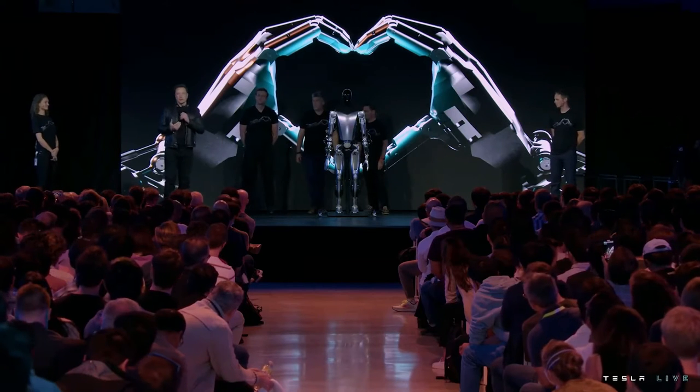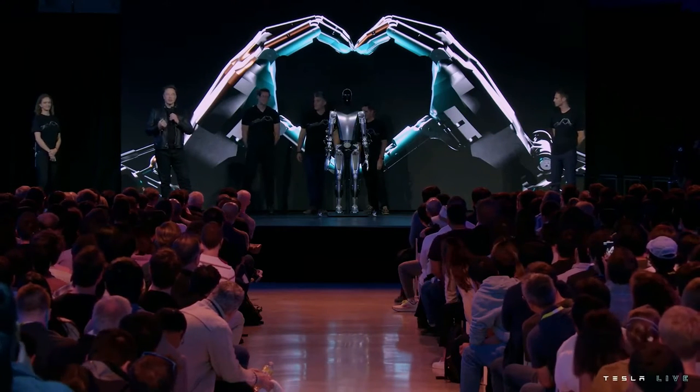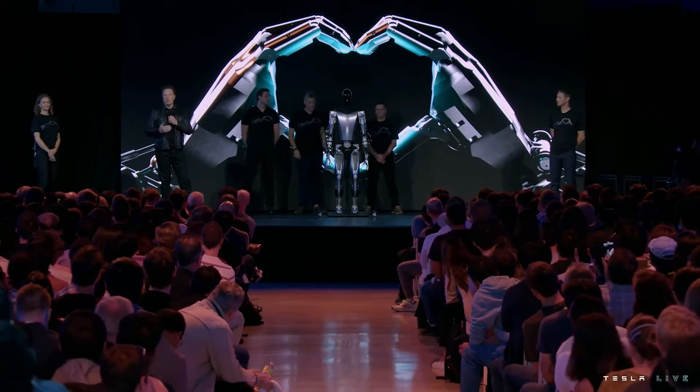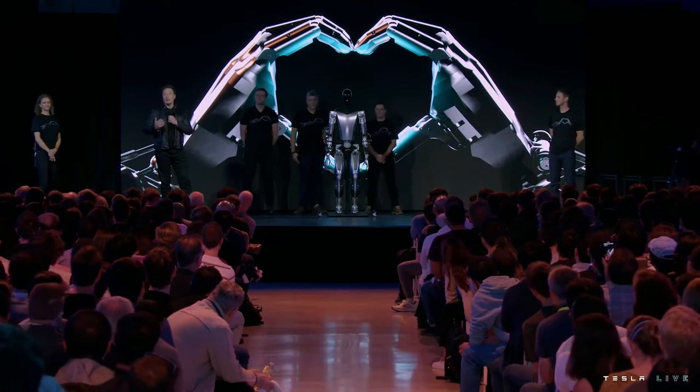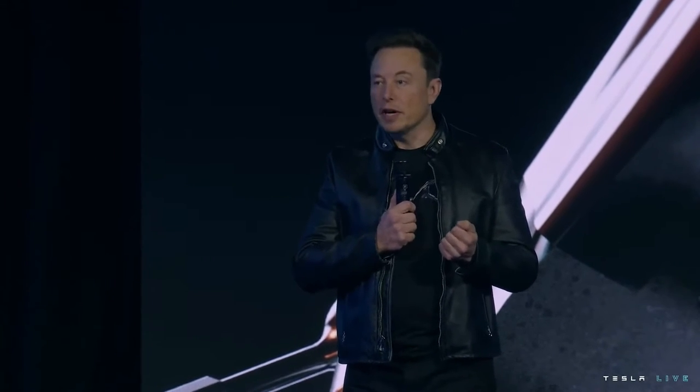Our goal is to make a useful humanoid robot as quickly as possible. We've designed it using the same discipline as the car — designing for manufacturing so it's possible to make the robot at high volume, at low cost, with high reliability. It's expected to cost much less than a car — probably less than $20,000.